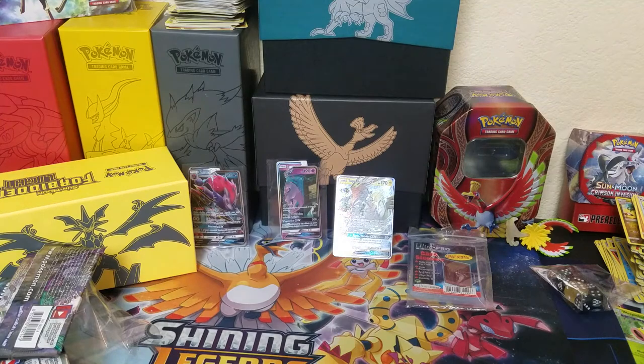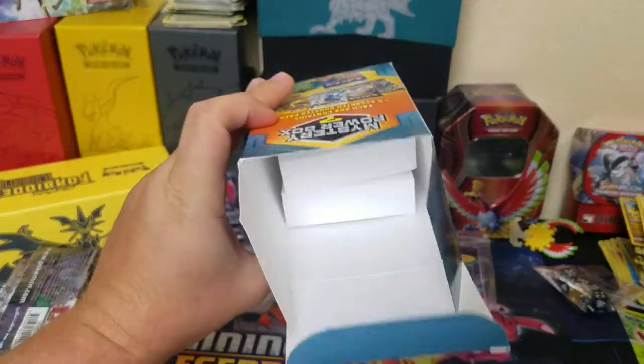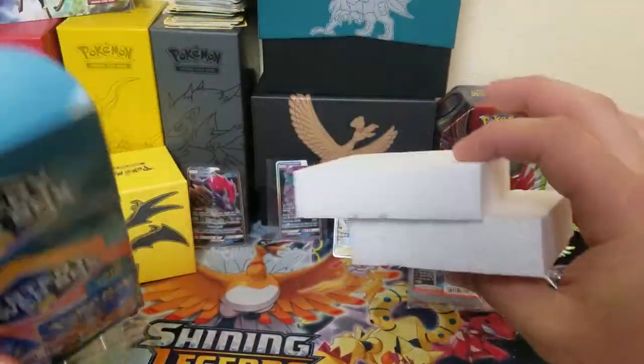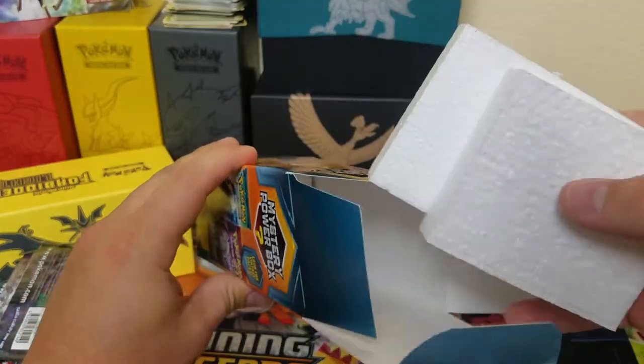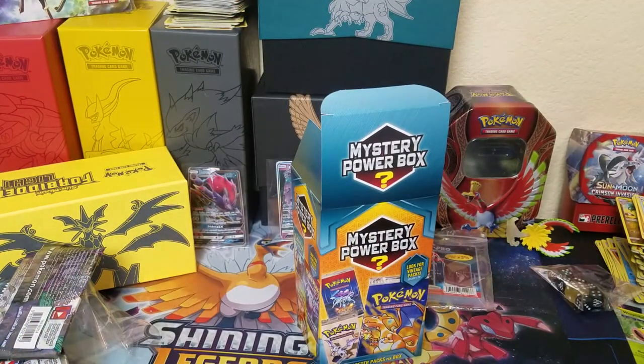That's it for this video — the mystery power box did not give us anything too great. We got some styrofoam to play with and some non-holographic cards. Let me know what you guys think in the comments, comment down below, and I will see you guys next time — bye!